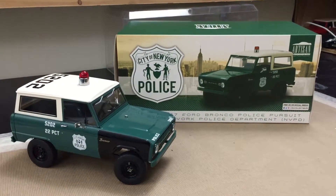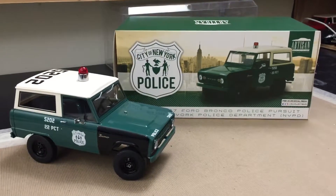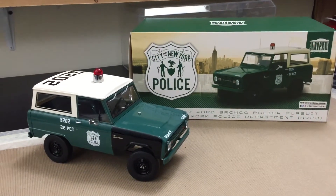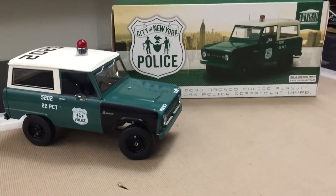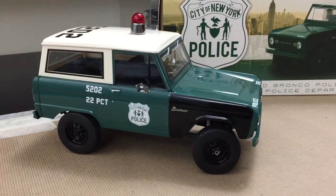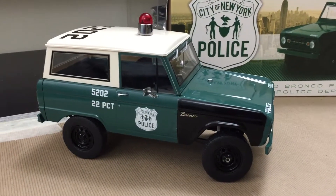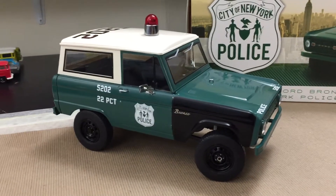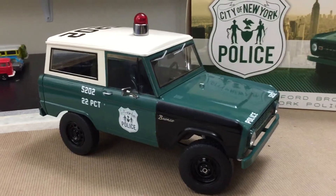1967 Ford Bronco. This is a police car. Yep, Bronco. Very new to the market in the 60s. I think first year was '66. This is '67.